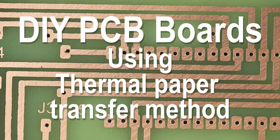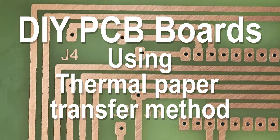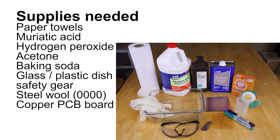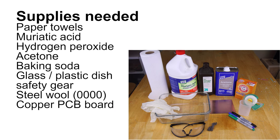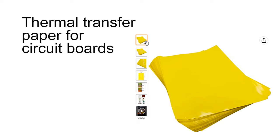Let's learn how to build your own PCB boards using a thermal paper transfer method. I found this to be the most reliable. Tools: clothes iron, toner-type laser printer — sorry, no ink jets — and a drill press. Most of these supplies you probably have around the house except for the muriatic acid. You can get that at any hardware store or a pool store. And of course you're going to need some thermal transfer paper for printed circuit boards.